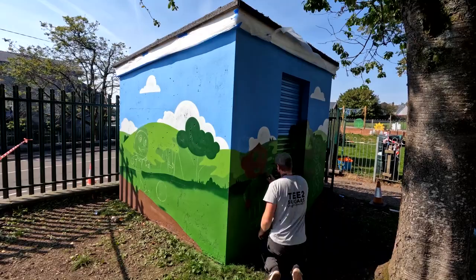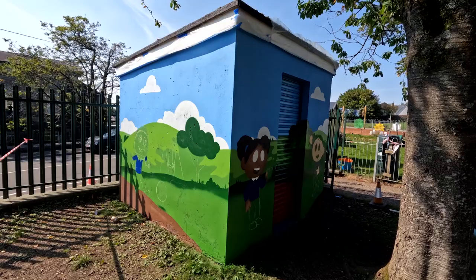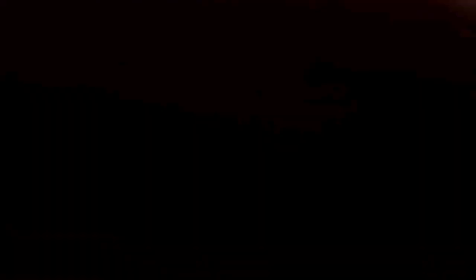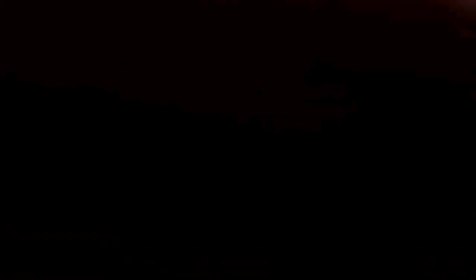A big thank you to Dowlas Primary School for having me in to paint this little project for them. It was a really cool project and it was so nice to meet all of the pupils at this school. Thank you all for all of your kind words. A nice little short and sweet video of me painting at Dowlas Primary School — we have all of the pupils up on the wall. So make sure you like and subscribe, and I'll see you guys on the next one. Peace!